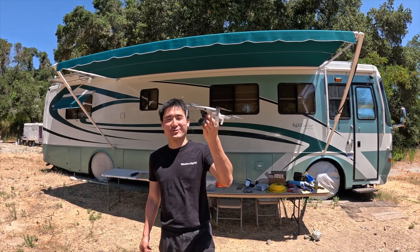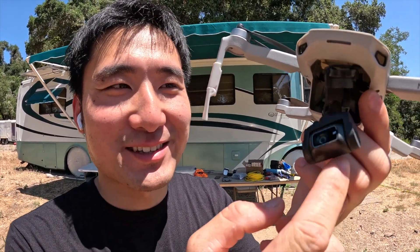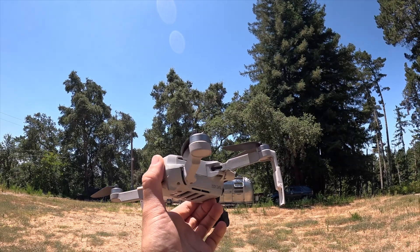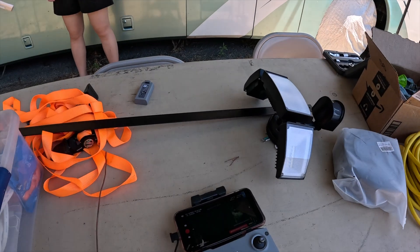Making this video cost me this drone — make sure you like and subscribe. See what it's like now: the gimbal is dead and the frame is cracked. I hit the tree on top of my airstream — it just dropped onto the roof of my airstream. Anyway, lessons learned. Let's keep on going.